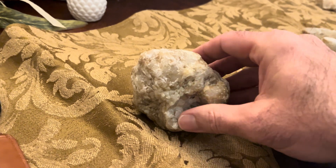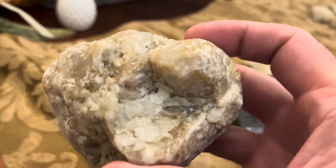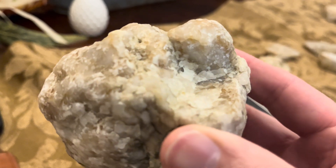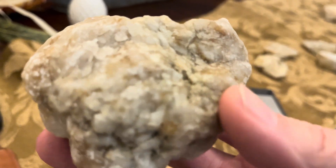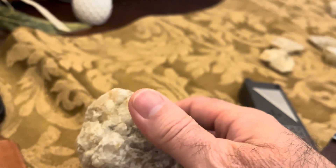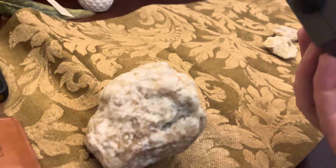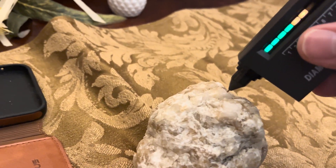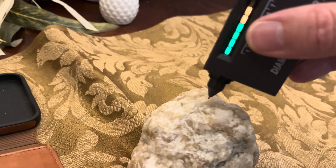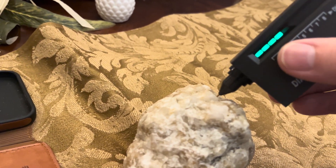So somewhere in here to here, that dark layer — there's something. And I did notice some other spots. This one was a pretty hard spot I was testing earlier. I say hard spot — it was a reactive spot.